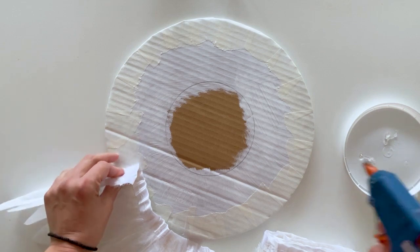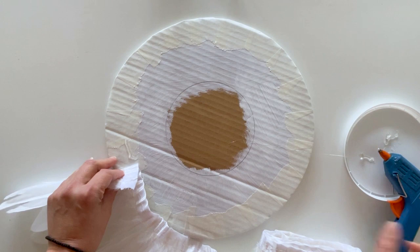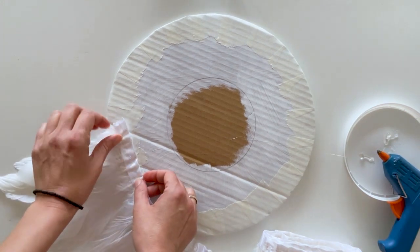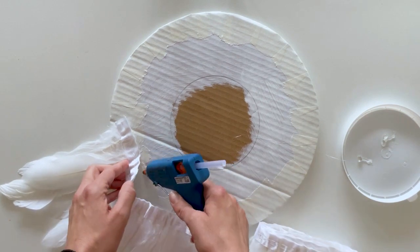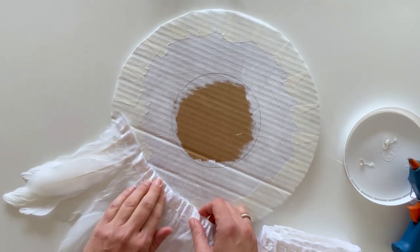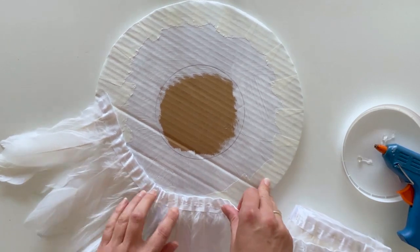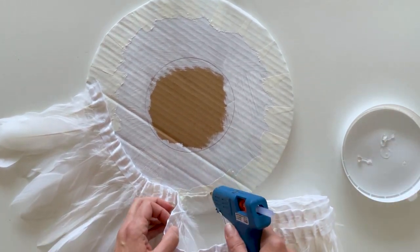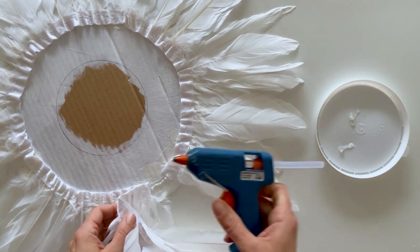Go ahead and add your feathers by putting hot glue about one inch in from the edge of the cardboard. Keep going all around until you reach the starting point, then overlap them and cut the excess feathers.